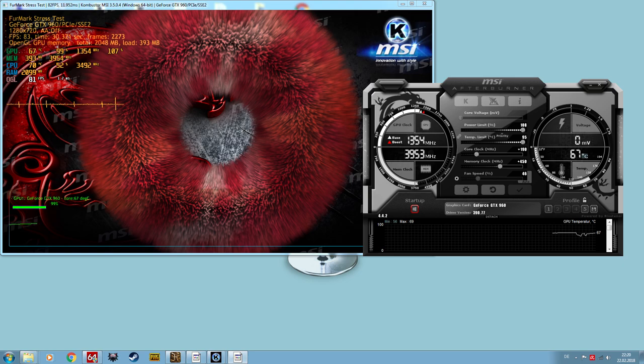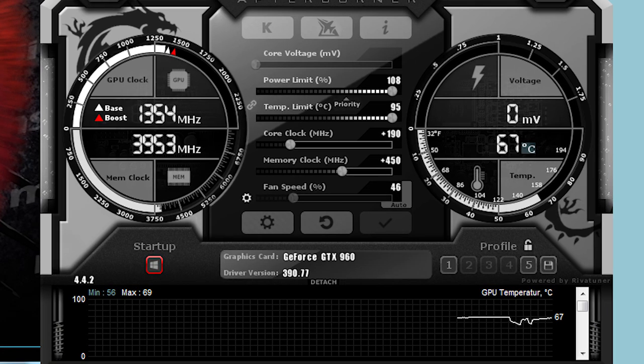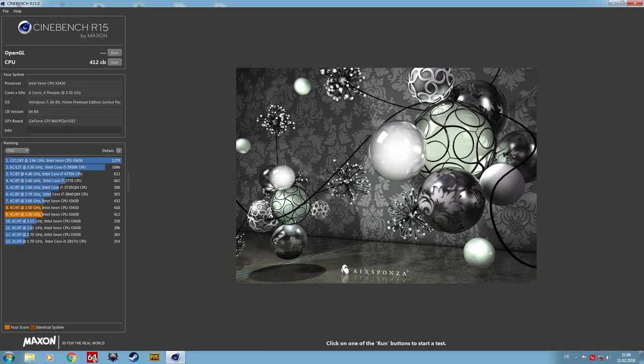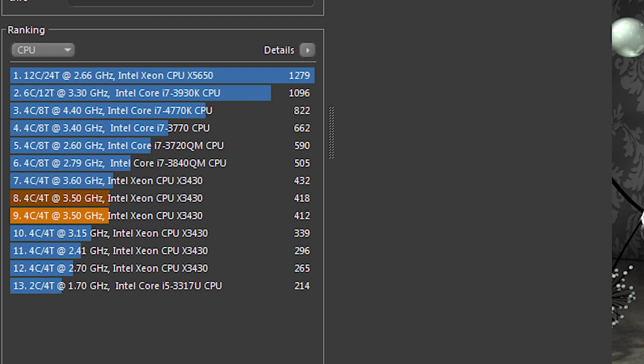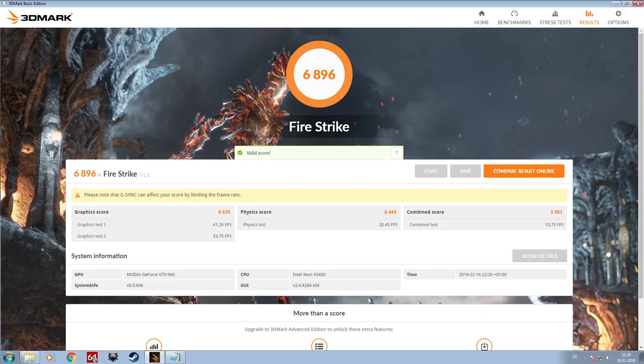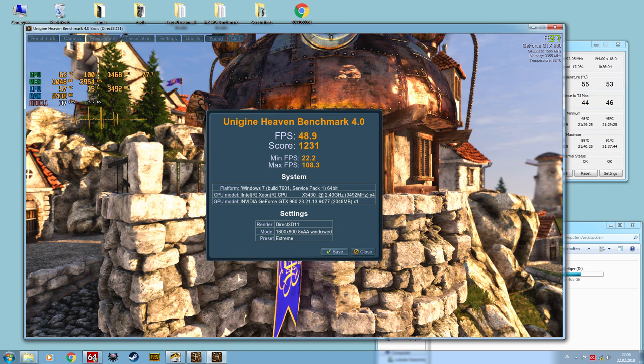The MSI GTX 960 Gaming is amazing in terms of overclocking. I was able to raise the core clock by 190 MHz and the memory clock by 450 MHz, resulting in around a 10 to 12 percent performance increase — and it's still silent and insanely cool, never exceeding 75°C even at full load. In Cinebench R15, stock clock scored around 265 points, but after overclocking the CPU to 3.5 GHz it jumped to almost 420 points — an increase of nearly 60%. 3DMark Firestrike scored a respectable 6,896 points, and in Unigine Heaven I saw around 48 fps with a score of 1,231 on the extreme preset.